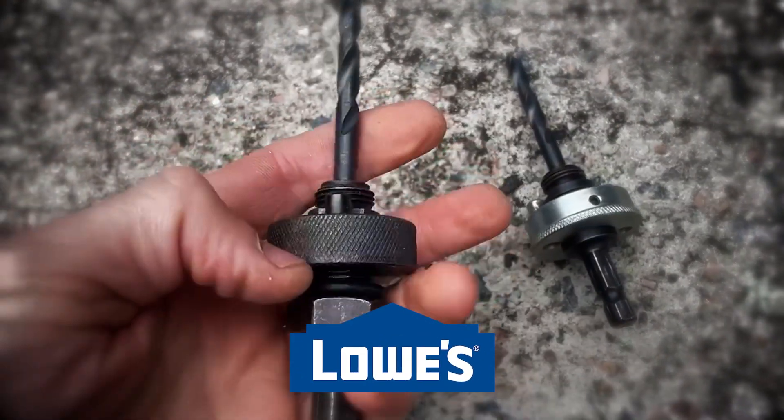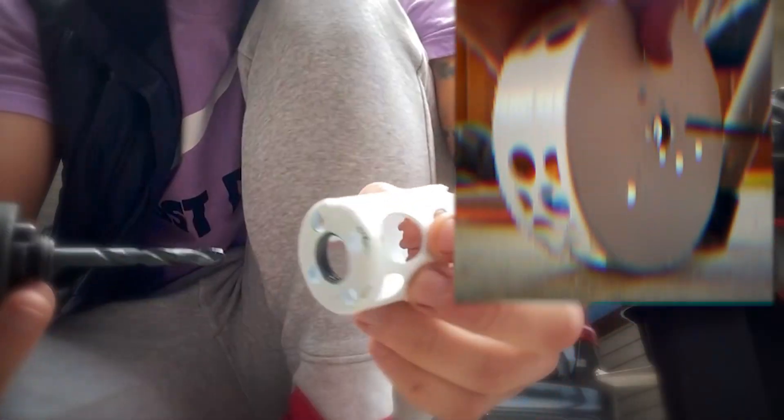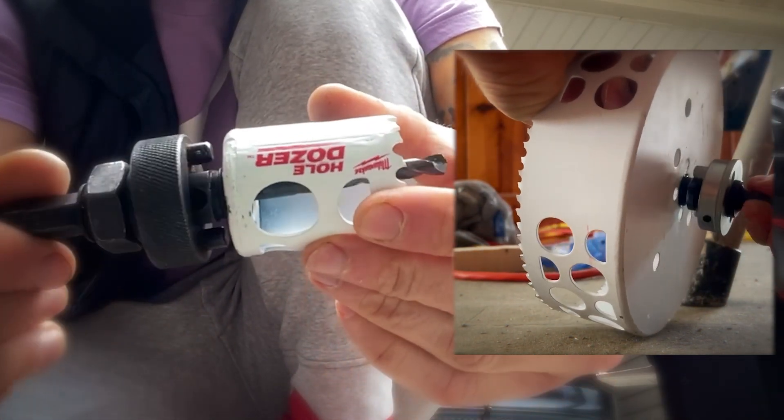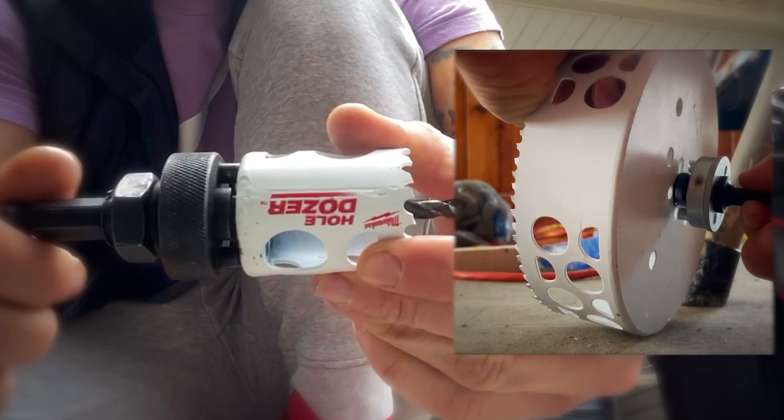Both were purchased at Lowe's. I would strongly recommend to use the one with the rubber ring. You hook them up to the hole saw pretty much the same way — the hole saw has a thread in the middle, so you just screw the arbor in.